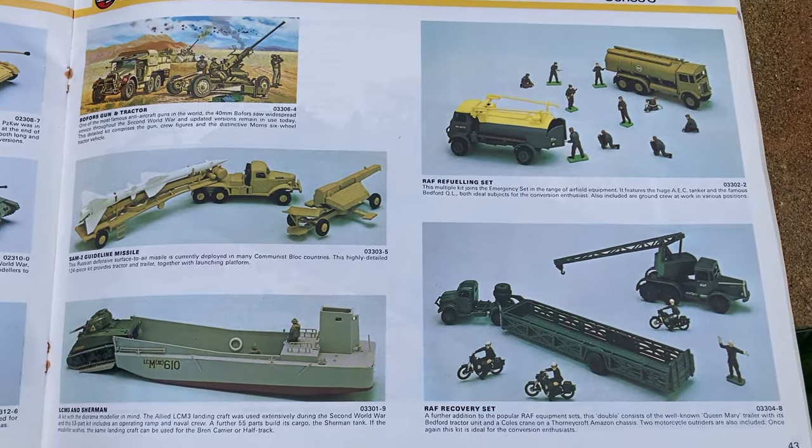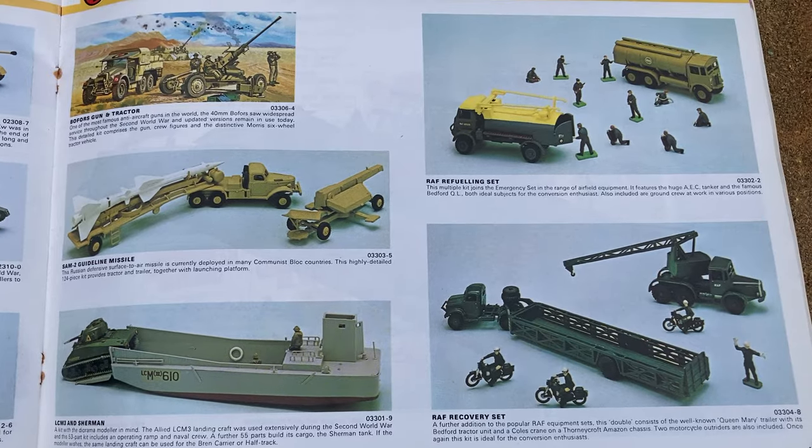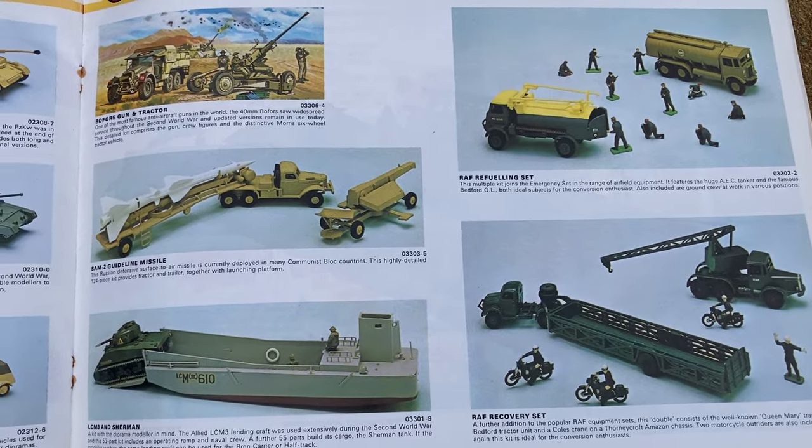I haven't included the RAF sets - I was going to do those in a separate video on an Airfix airfield setting.